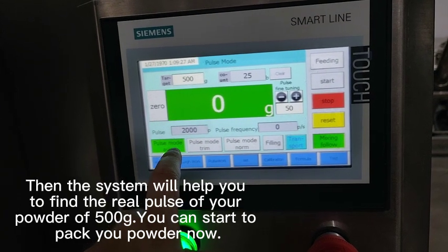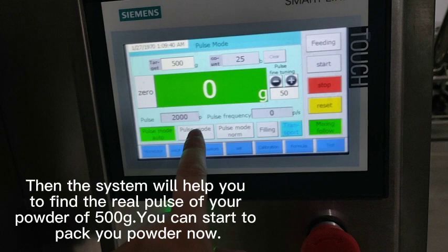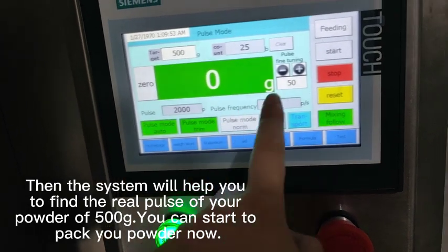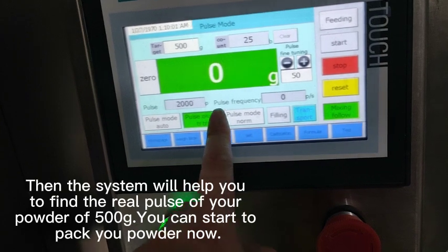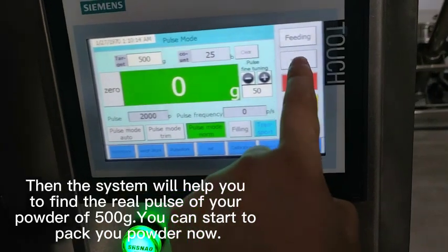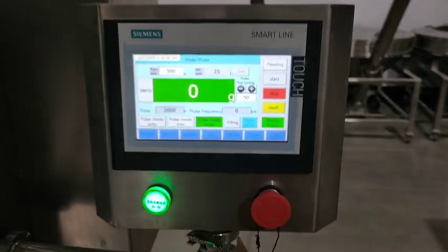When you find the correct pulse, this data will be changed to the correct pulse value. If the accuracy does not meet your requirement and you want better results, you can press the pulse mode trimming button — this can adjust this data. When you find the correct pulse of your powder, press the pulse mode button and then start packing your powder. That's the whole working step for how to set up the packing machine for different powders and different fan weights.